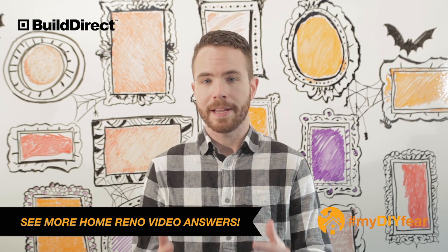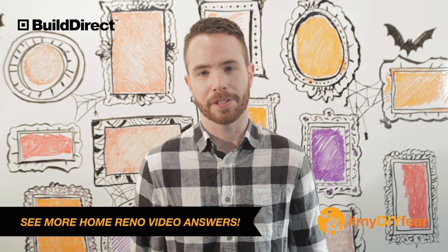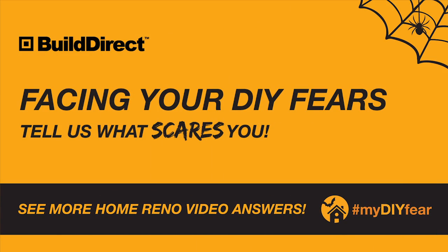So hopefully those answers help you out. Happy Halloween and thanks for telling us what scares you! We'll see you later! Bye!